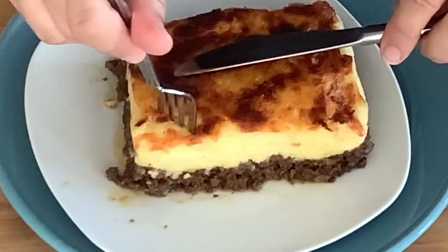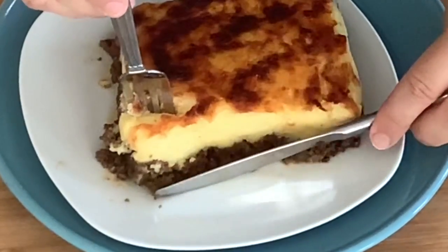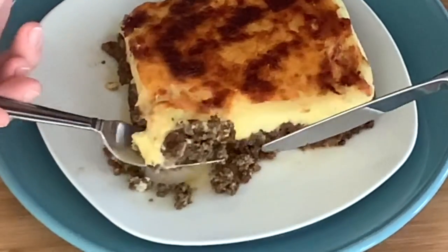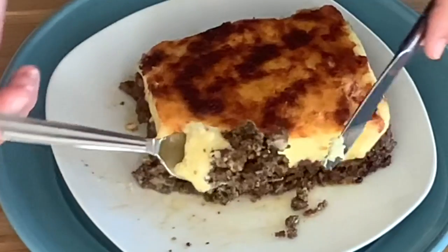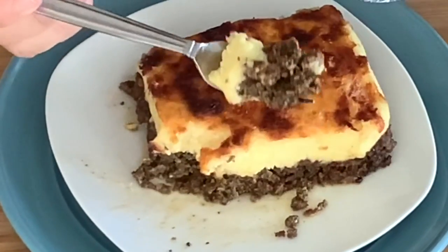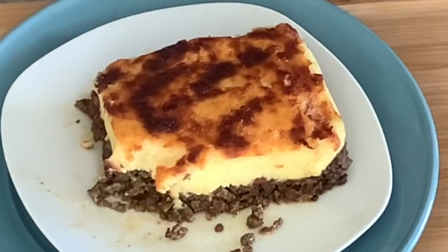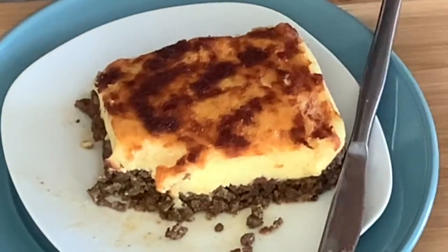Let's try it now! Mmm, c'est très bon! So yummy! Bon appétit!